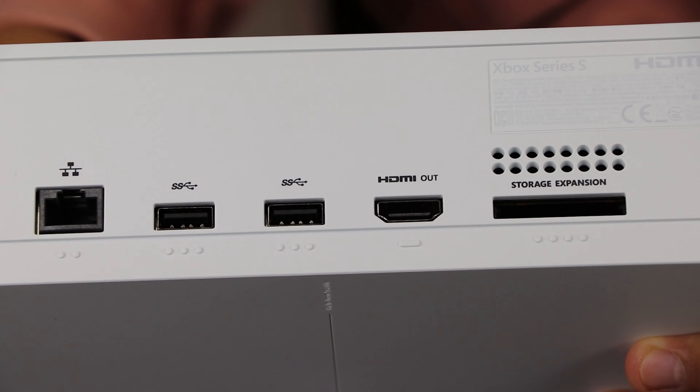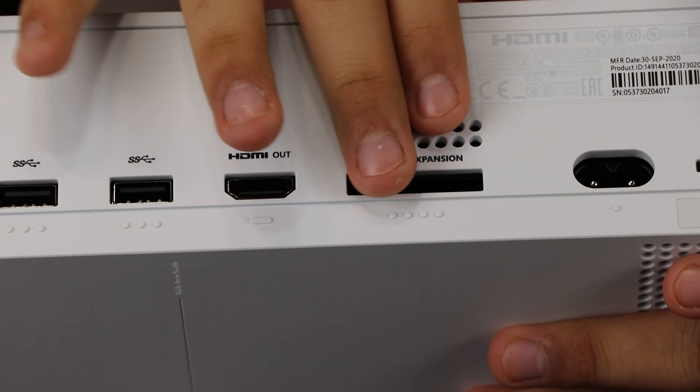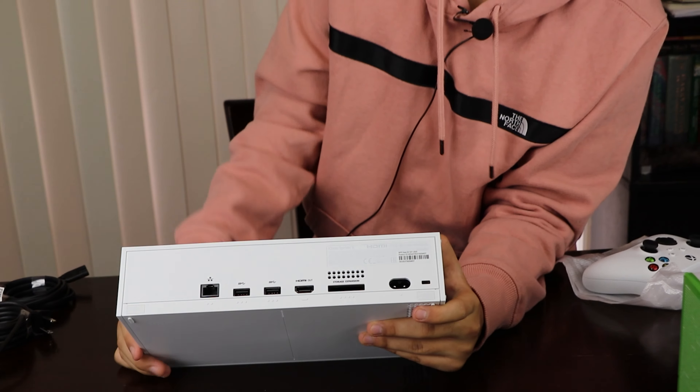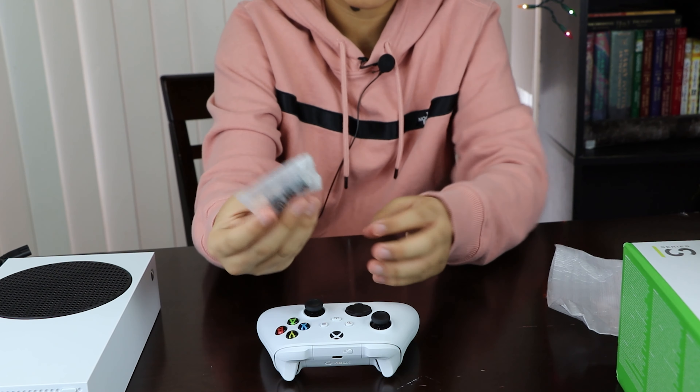Here's the controller — pretty much the same as the Series X but painted white. I actually kind of like this one better. It looks very nice, very sleek, kind of stormtrooper-looking. It's very clean.